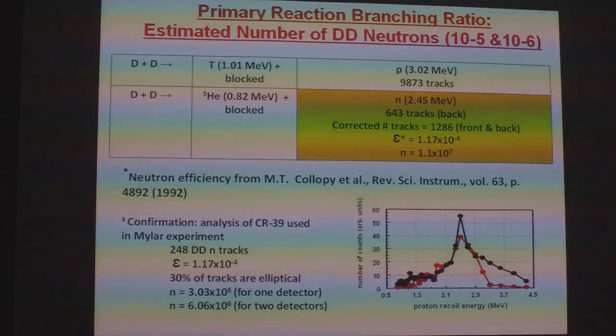As confirmation, we look at the analysis done by Lipson and Rozetsky, where they did sequential etching of the CR39 detector outside the cell. They saw 248 DD neutron tracks. With the given efficiency, and 30% of the tracks being elliptical, for one detector that would be 3.03 × 10⁶, and for two detectors, 6.06 × 10⁶. So that's within the ballpark of what we get from Zhao's results.